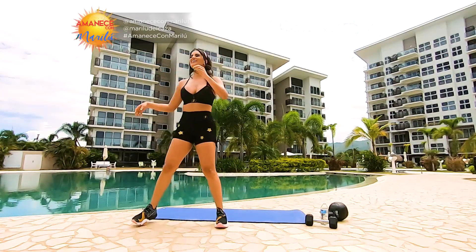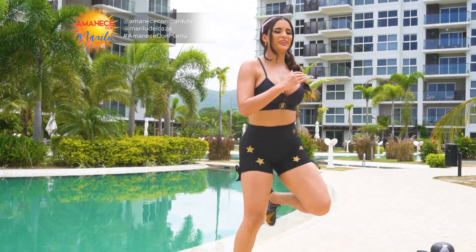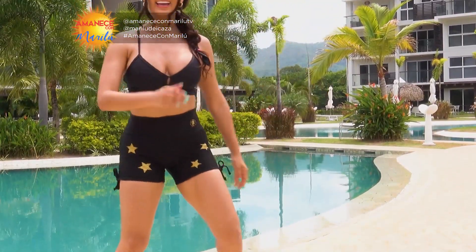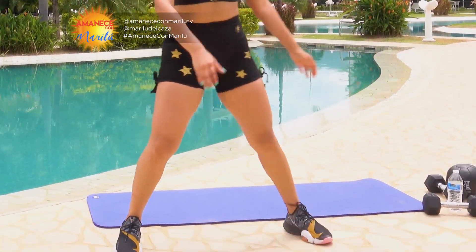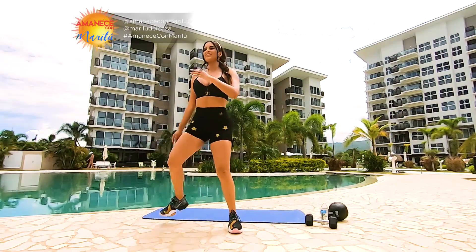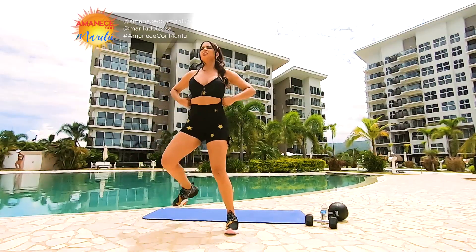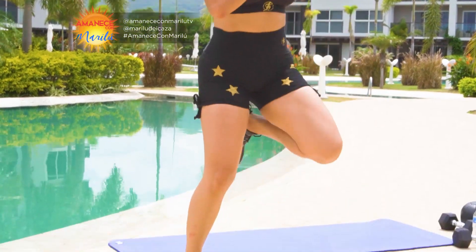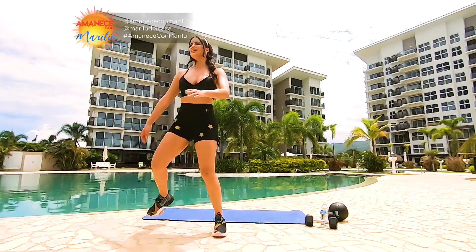Traemos talón al glúteo. Seguimos, treinta segundos. Diez, nueve, ocho, siete, seis, cinco, cuatro, tres, dos, uno.